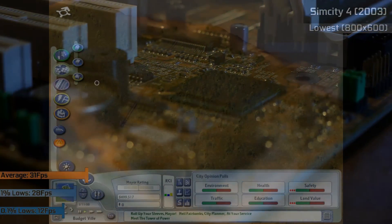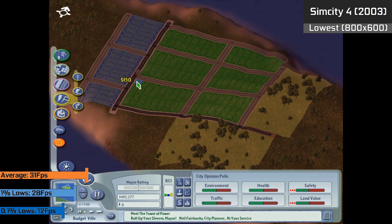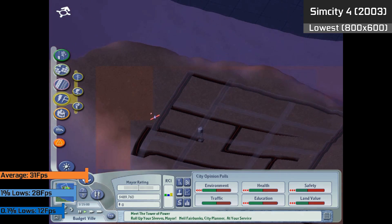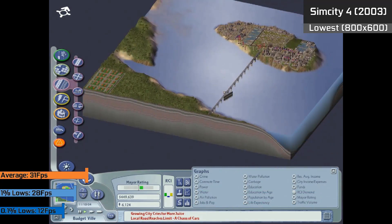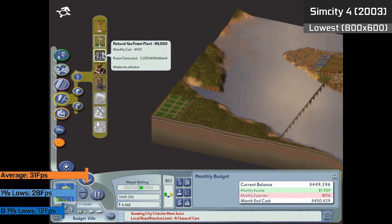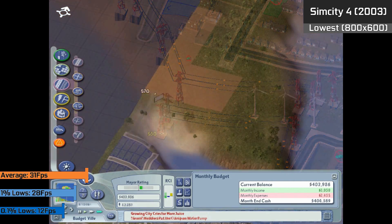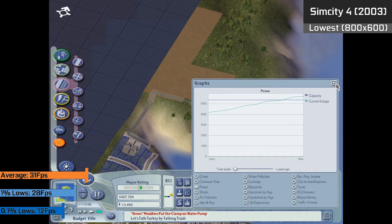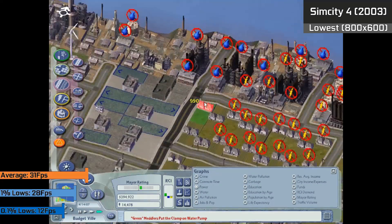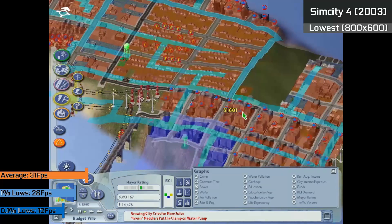First, we have SimCity 4. The chip is more than capable of running SimCity 2000 and 3000 perfectly fine, so I opted to try SimCity 4, which ran somewhat okay at the lowest settings in the 800x600 resolution — averaging 31 FPS with some okay frame times. Higher resolutions caused horrible stutter and were completely unplayable. We did see 0.1% lows down to 12 FPS, which wasn't too common and didn't detract from the experience badly.